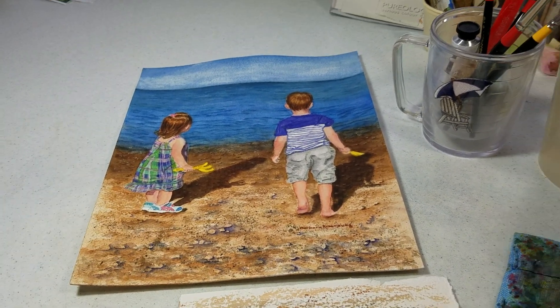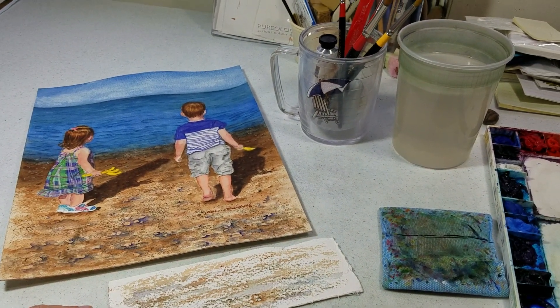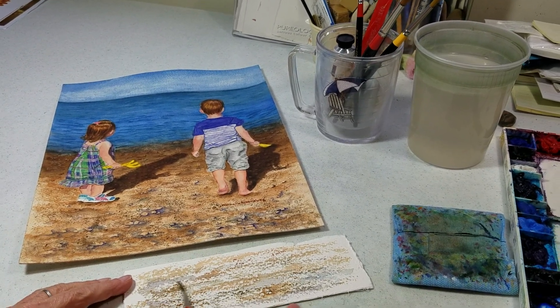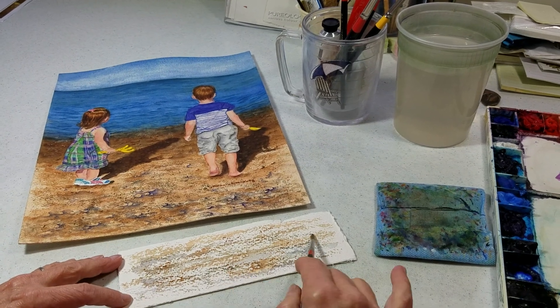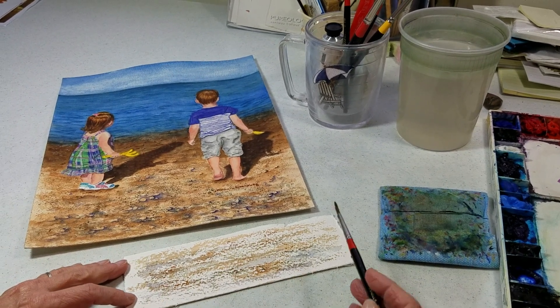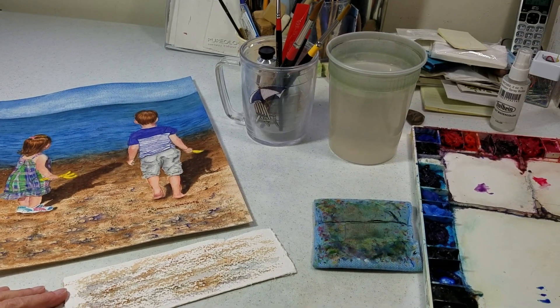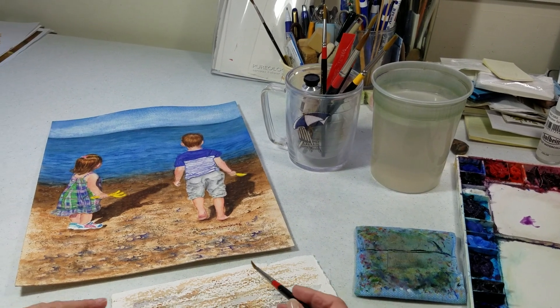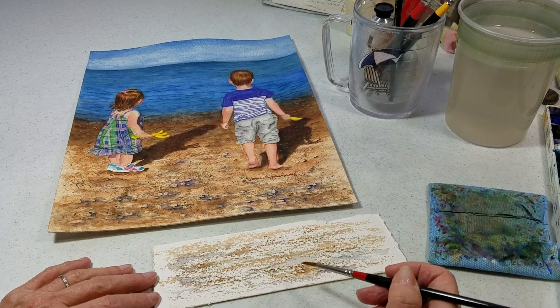I've already taken dry brush — I'll just do this quickly — I put some pigment on my brush and I'm going to just sideways, just streak it along to create this texture which will be the beach. It's nice that I use 300-pound Arches paper because it has a lot of texture to it itself, so I can utilize that in the painting.